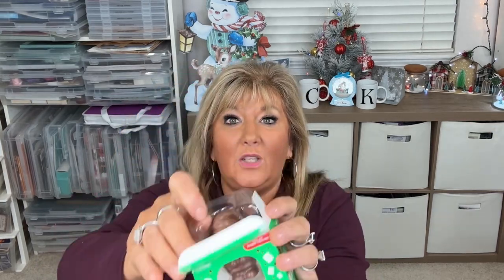First though, we're gonna try this hot chocolate bomb. It's a Santa Belgian chocolate — I don't know how many times I have to say that to get it right, but Belgian chocolate. I wondered how this was and thought we would try it.